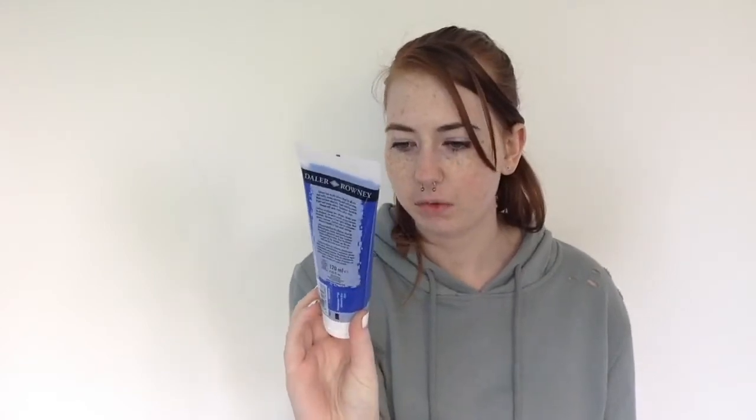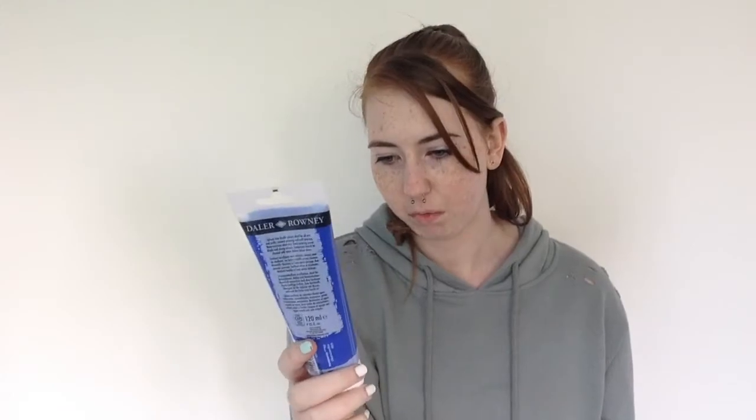Some other things I got were these acrylic paints. These were meant to be £3 each. I got a blue one in shade 110, then I also picked up this red in 504, and the black in 026. They were all £1.50 each instead of £3 each, which I thought was really good. I was going to get a green one too, but I thought I'd just try these three basics — black, blue, and red — and then next time I go back I'll pick some more up.